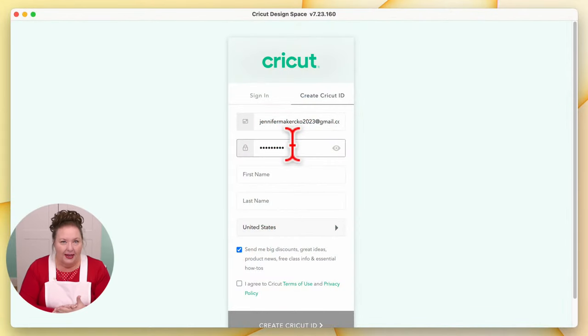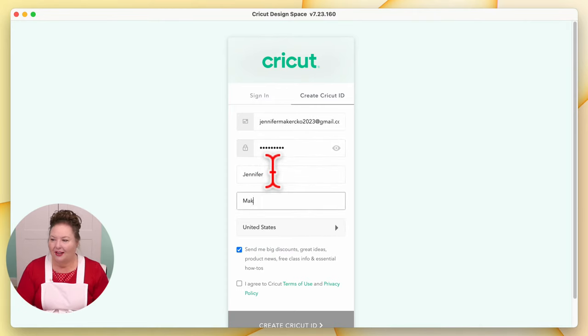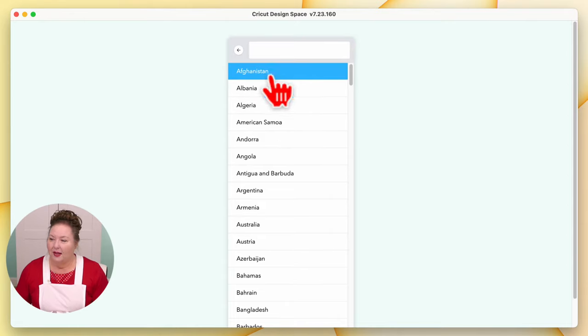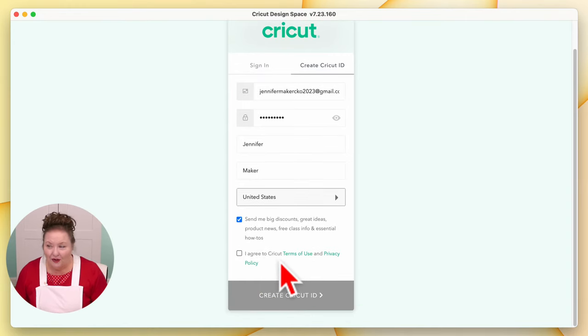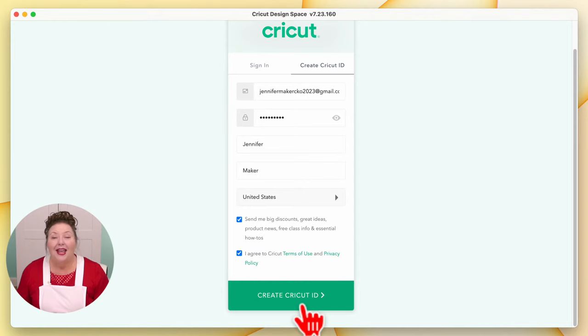Back in Cricut Design Space, I've put in my email address, password, and name. Make sure you spell your name right too, so you're addressed correctly. Indicate where you live — I live in the United States, but this is a menu you can click and choose. At the bottom you have the option to get emails about Cricut discounts and product news — you can uncheck that if you wish. You need to agree to Cricut terms of use and privacy policy. If you don't click that button, you cannot create your Cricut ID. Once you click it, your button turns green. Click Create Cricut ID.